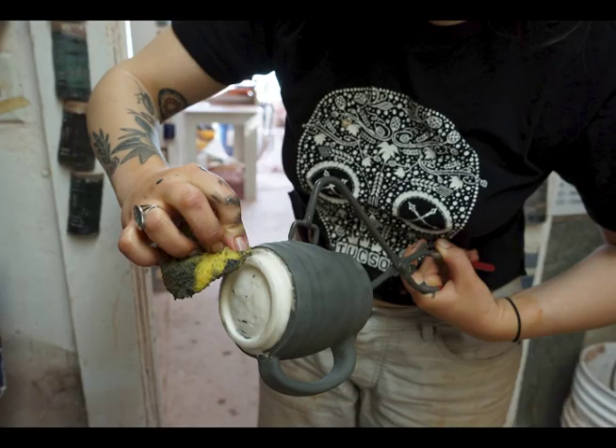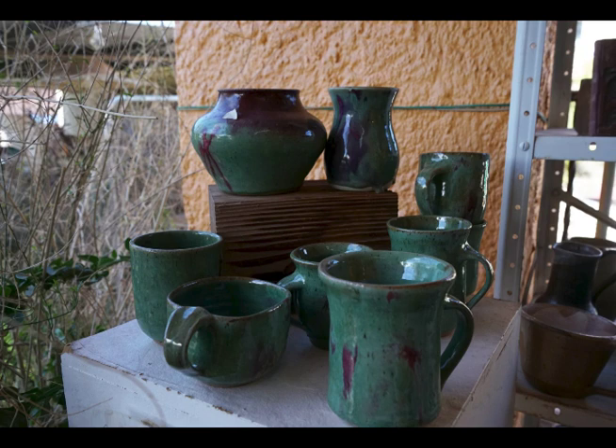A lot of the time you can just let your brain wander and your hands will do it — and that's why I got into it. It's just such a good way to meditate, to not think but also work with your hands, be productive, and make something.